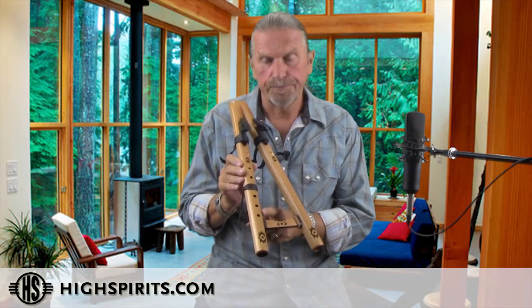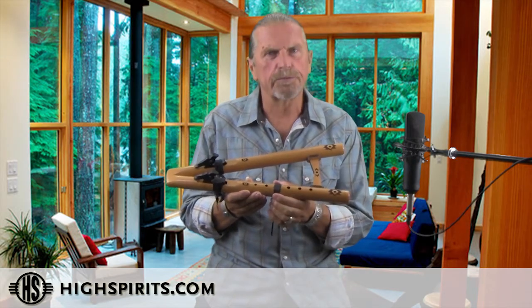It is a six-hole flute. We do provide a tie on the third hole from the top. It makes it a little bit easier to learn how to play, but when you get ready to play it as a six-hole flute, just go ahead and remove the tie.